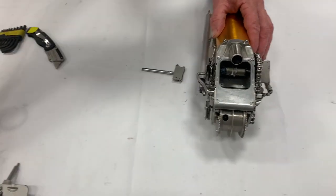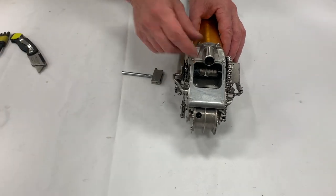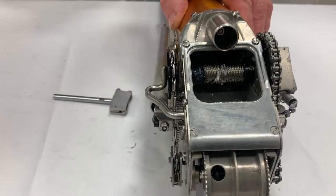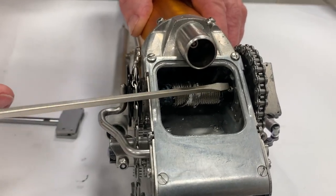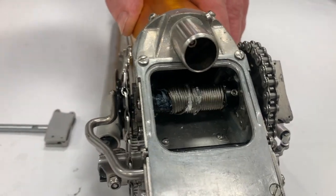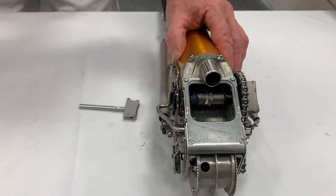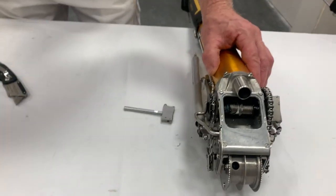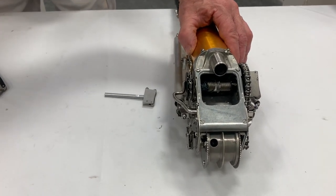Set that aside. If you look in here, there's a small hex head — I'll point to it — that we're going to need to loosen. It's a hex fitting, and I believe it's a 5/64 size. Tape Tech has a tool repair kit that includes all the tools you'd need for this.